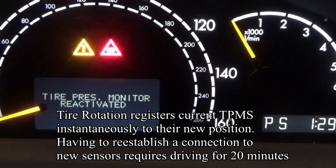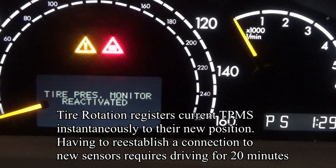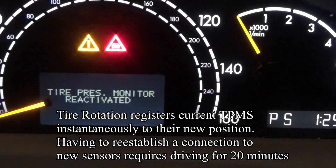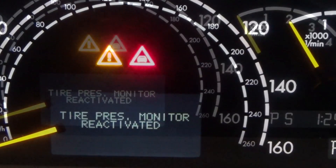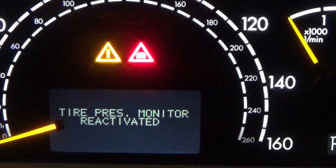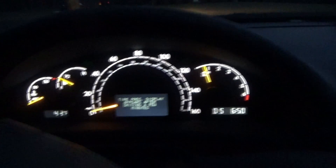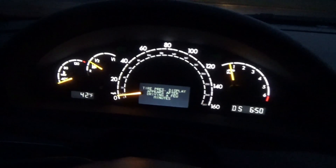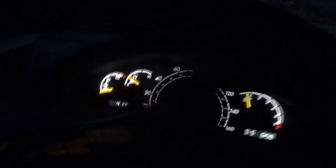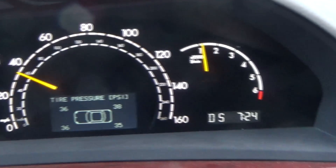Once that's done, if you have new sensors, you're supposed to drive around for a little while and let them register. However, if you just rotated the tires, it should be instantaneous and come right back. It says tire pressure monitor reactivated — so let's go for a drive.